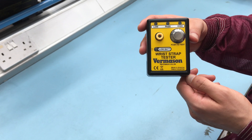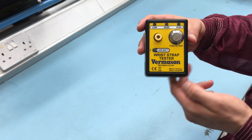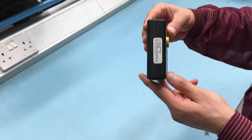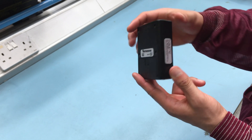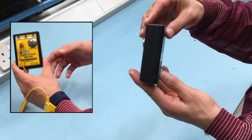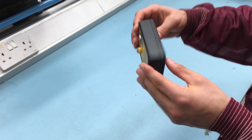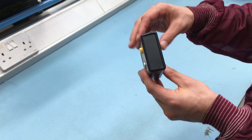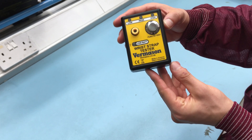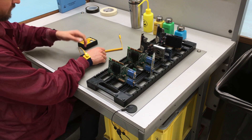This portable unit is a battery operated on-demand wrist strap tester. When the wearer of a wrist strap plugs in their coiled cord and pushes the unit's metallic electrode, a path for current flow is completed from the wearer's skin and through the wrist strap. This action will cause the green Test Good LED to illuminate, as long as the resistance of the circuit path is between 750 kOhms and 35 MOhms, which conforms with the ESD standard.